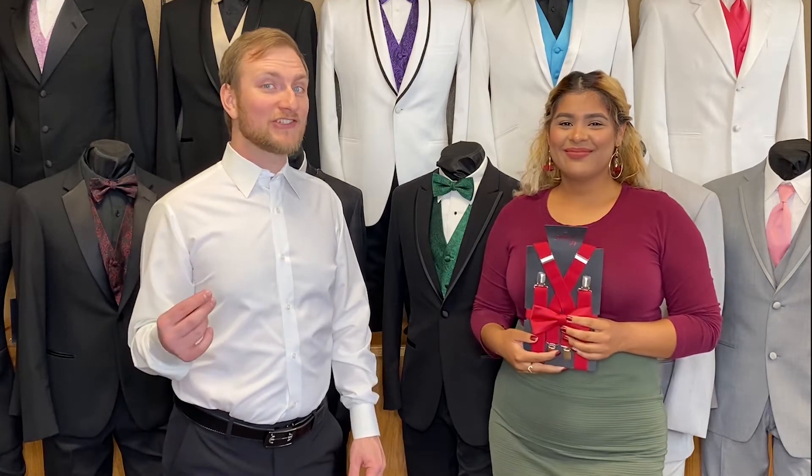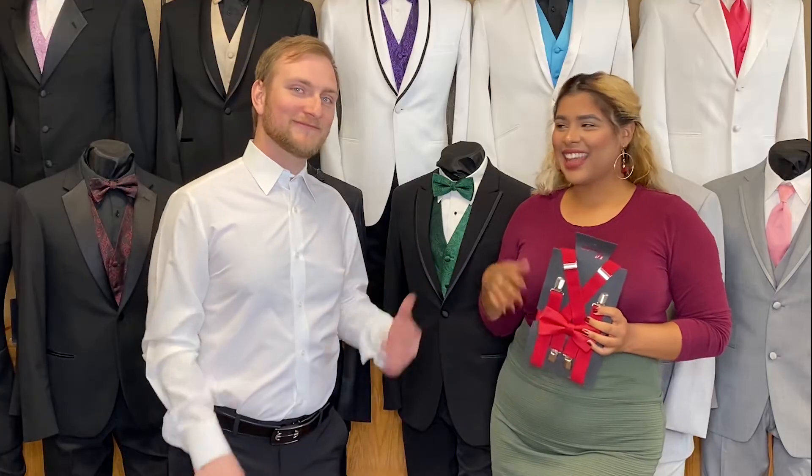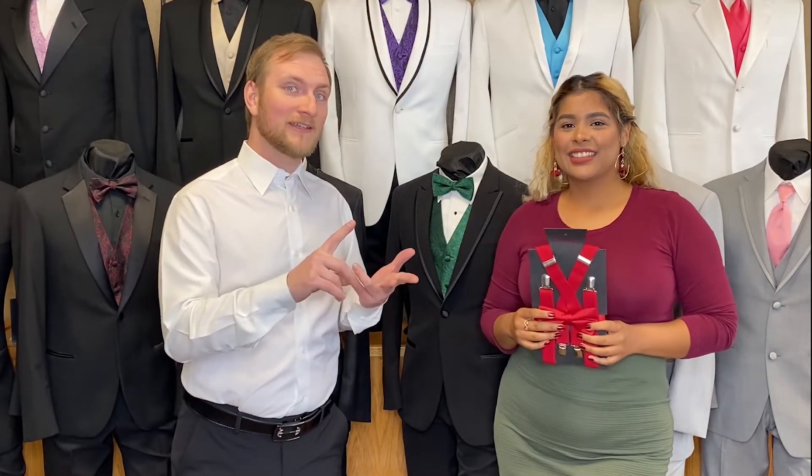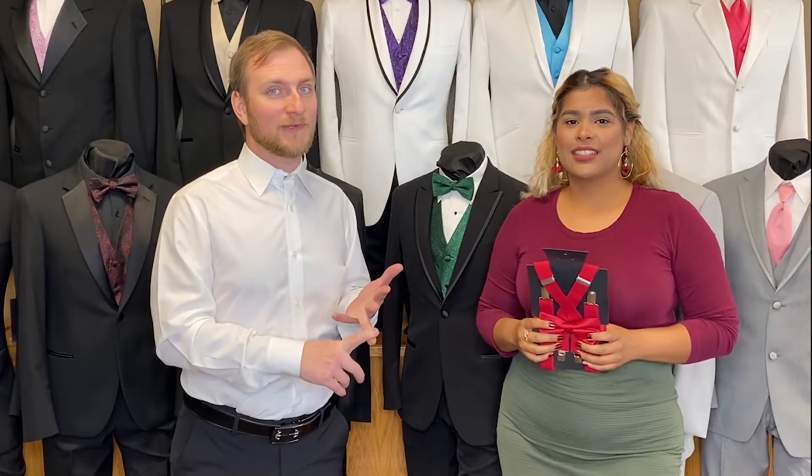Welcome back to another Spencer J's how-to video. You're here with your Formula Specialist Awesome and Albert. Today we're going to go over how to fit and adjust a suspender correctly.